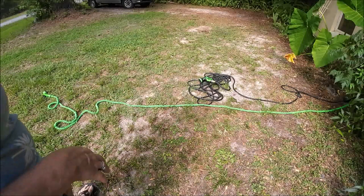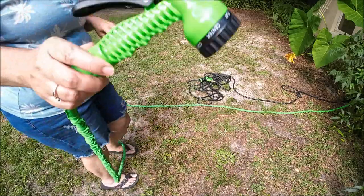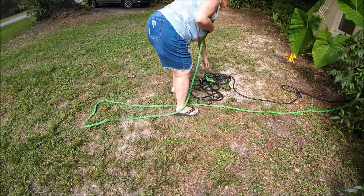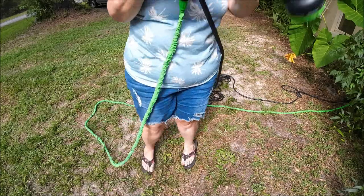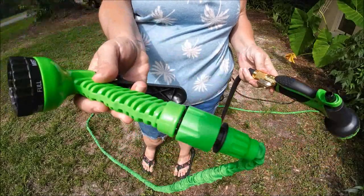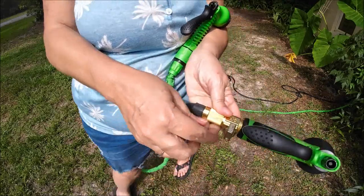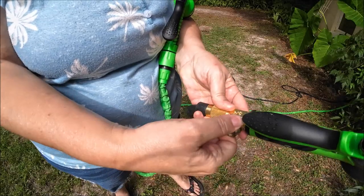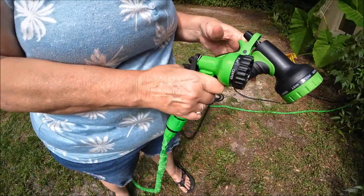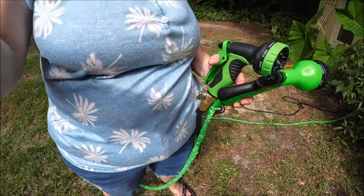Both of them came with faucets and both came with a sprayer. Here's the sprayer I got - it's a little cheap and plasticky but it'll do the job. This is the one Shaver got from Amazon - it's a little bit better. One thing I don't have that he has is a turn-off right here on the sprayer. It turns on and off right here, which is really nice, and I do not have that.